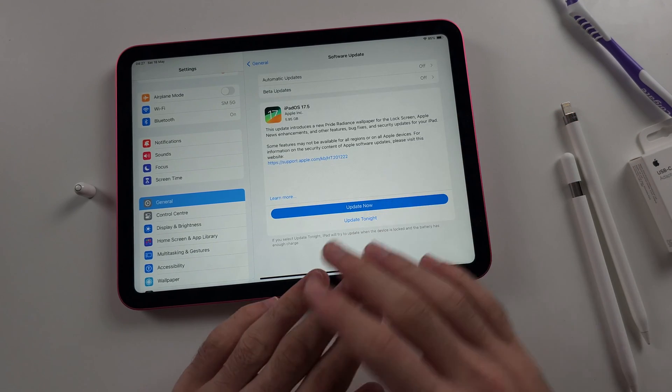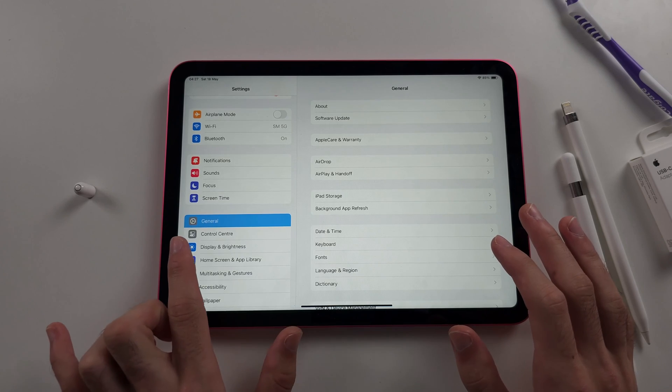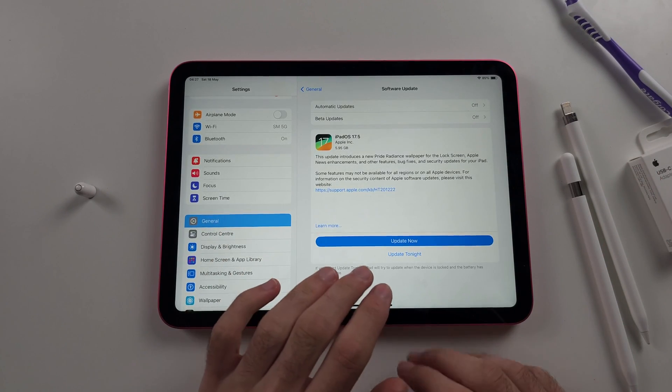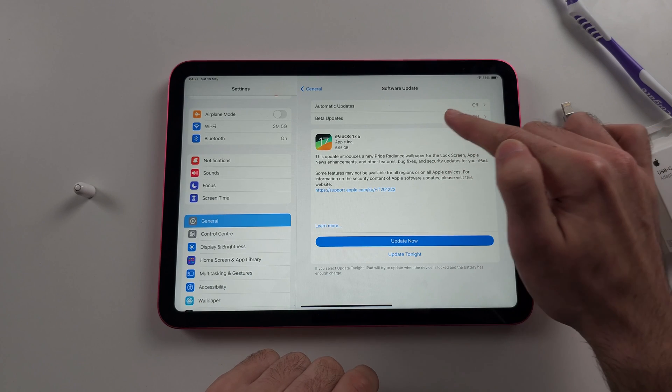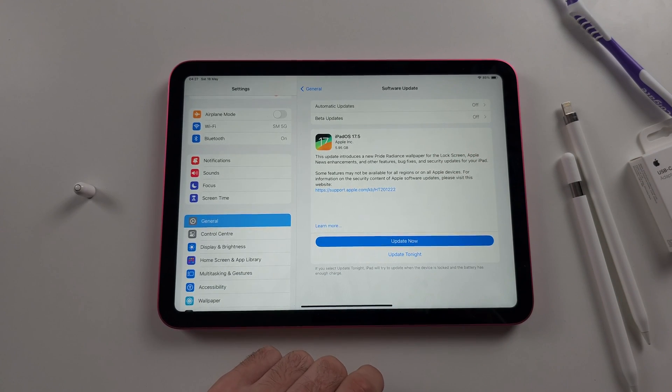Number three: do not ignore software updates — this is not optional, it is mandatory. Open Settings, select General, then Software Update. If the previous steps don't work, you must update the iPadOS software. It's recommended you do this regardless before you proceed.